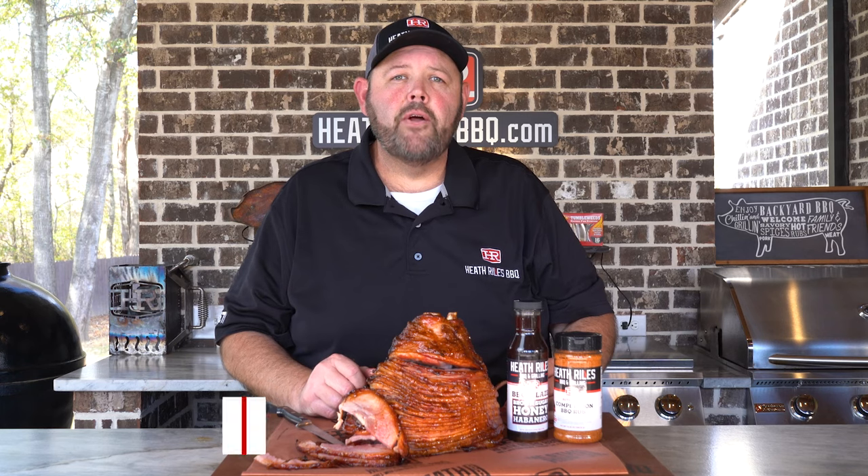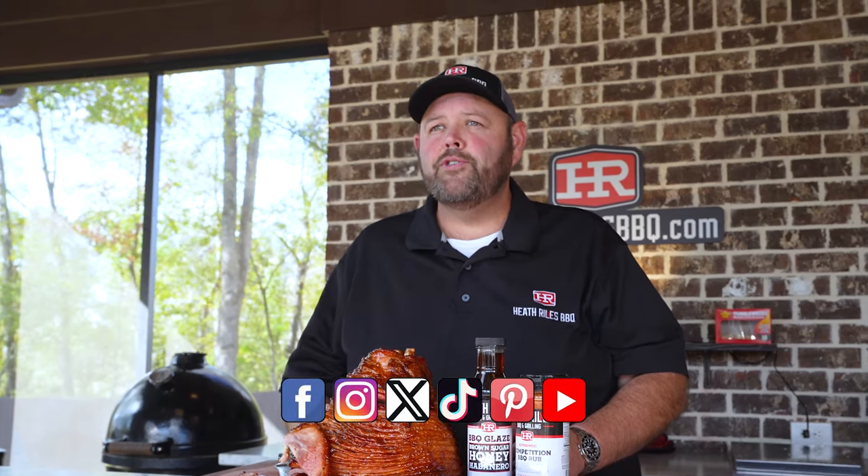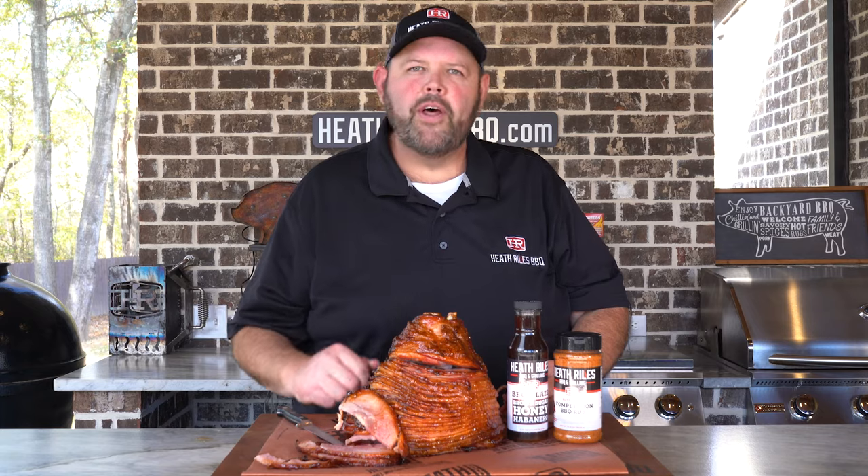If you like what we're doing on our channel, be sure to like, subscribe, follow along, and share it with your friends. You can find us on Facebook, Instagram, Twitter, TikTok, Pinterest, and of course YouTube. I'll see you next week with another video.